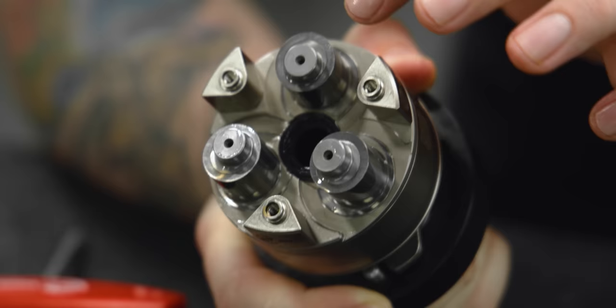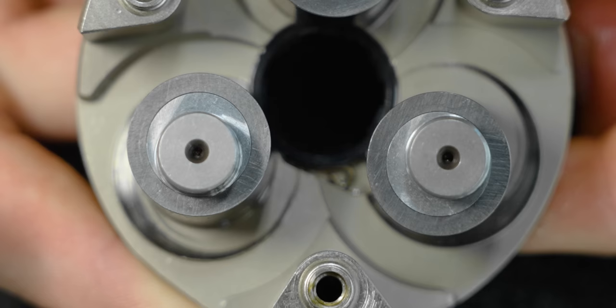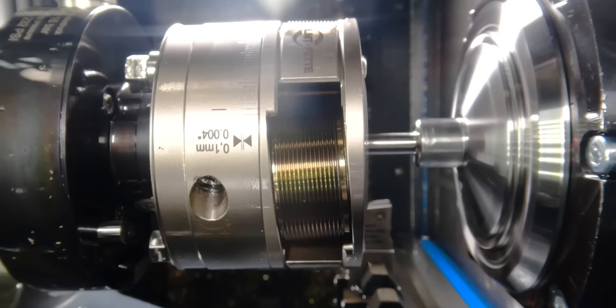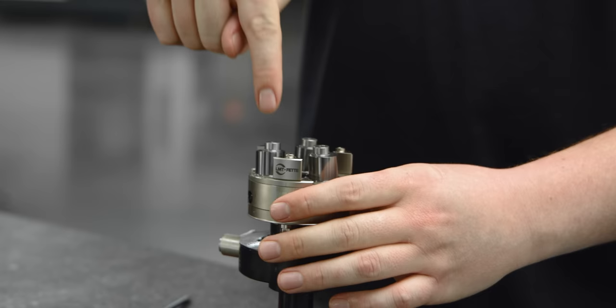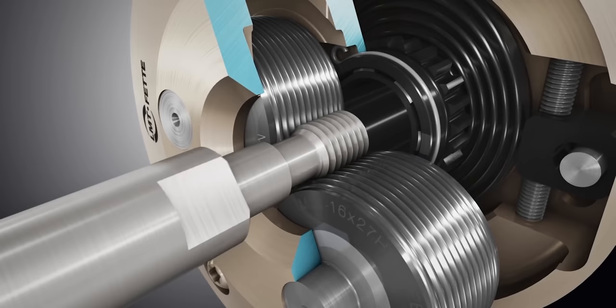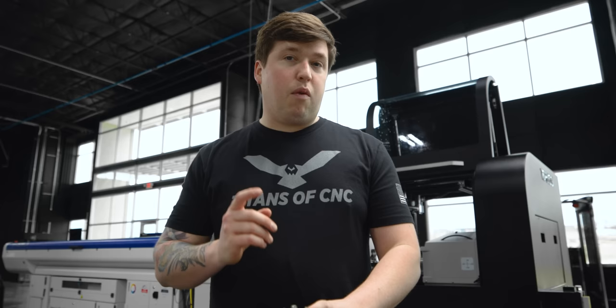Do you see how these pins right here are eccentric to the main diameter that's holding the rollers? This is what allows them to expand and contract when this thing's working. If I spin it, you can see these rollers spinning — that's what pulls them away from the part when you're done rolling your thread. The reason that works is because there's a planetary gear in there. Each one of these pins has a gear underneath it, and in the middle there's a gear touching all three gears. When that rotates, it rotates all three pins, which pulls the rollers away.